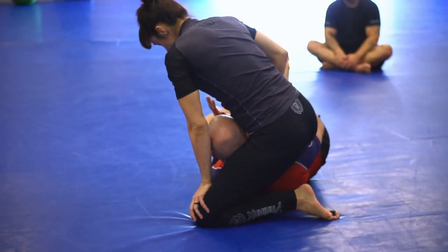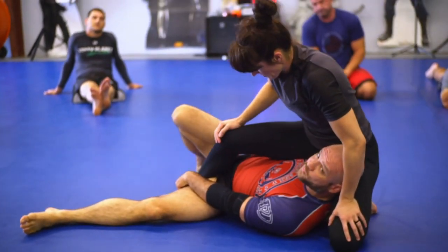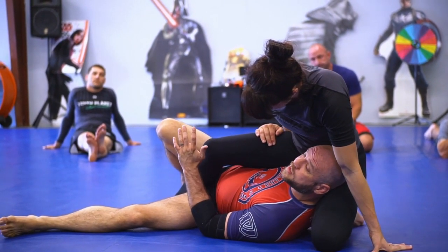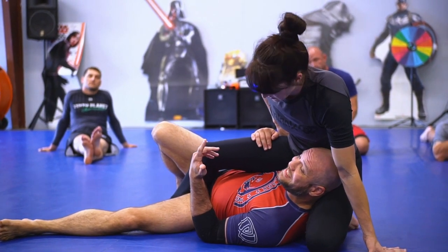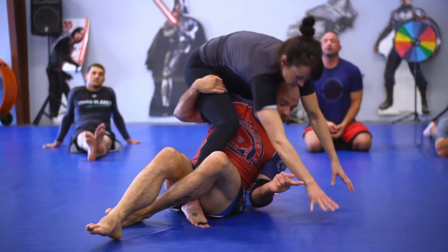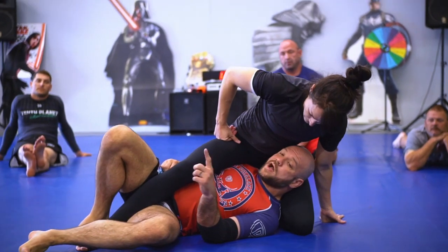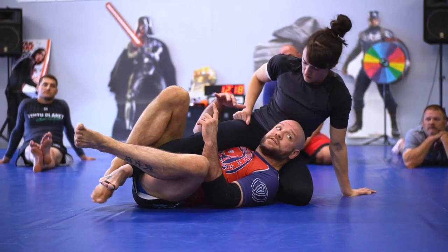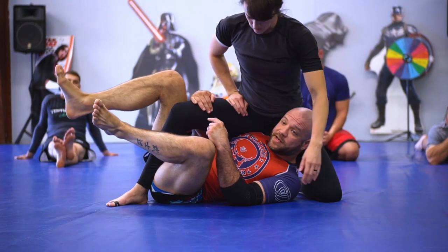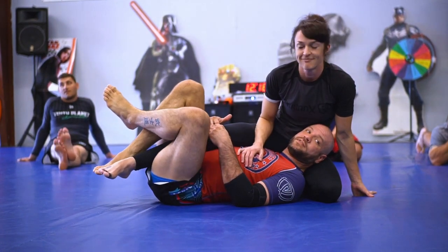So once we're under in the deep half, I want you to try to keep this foot on the floor. As the top person, if you can keep your foot on the floor here, you're going to be able to do a lot more powerful movements, keep your base a lot better, and really you'll be able to just stand up and leave if you want to. I can't stop you from standing up if your foot's on the floor. Did y'all watch the UFC Saturday night? On the prelims, Rogerio Naguera fought Ryan Spann. Naguera went down and got into the deep half, and Ryan Spann put his foot on the floor, stood up, and left.